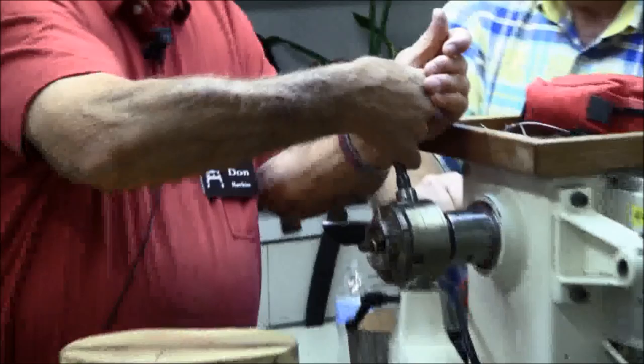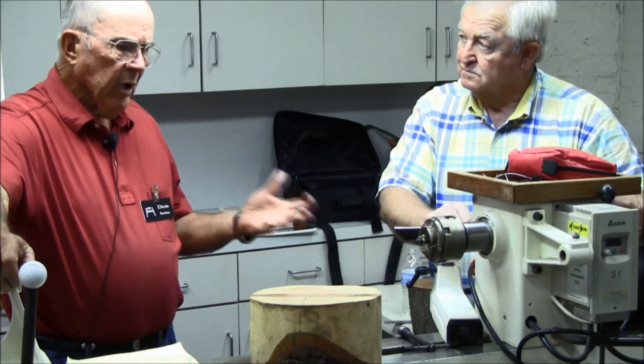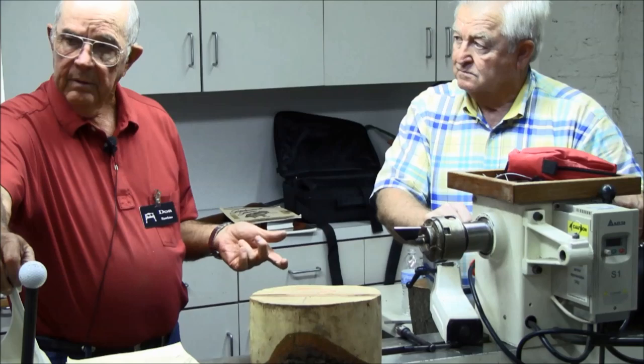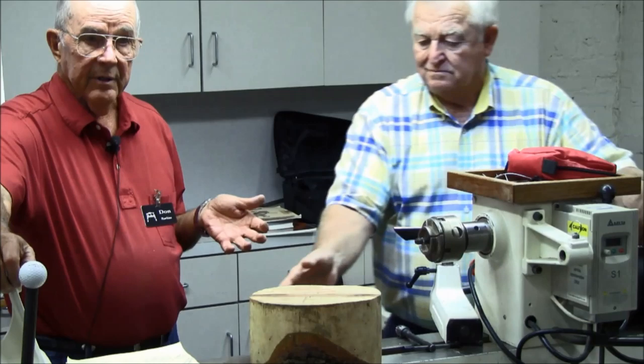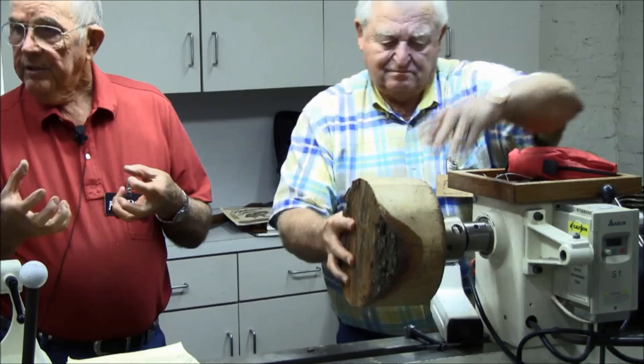Clem Stubing — you remember Clem — he bought a brand new chuck with one of these, brought it over and said he'd used it one time and the screw bent. I asked if he seated it properly into the chuck, and he didn't know what I meant. He hadn't gotten it seated properly into those little grooves, and he had a pretty good blank on there. It worked itself loose and bent the screw — that's what it'll do.